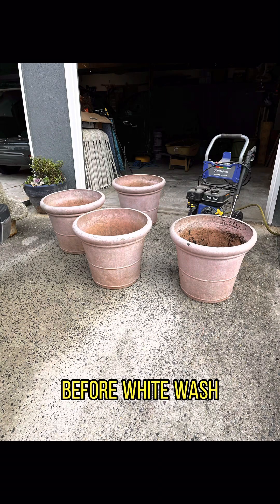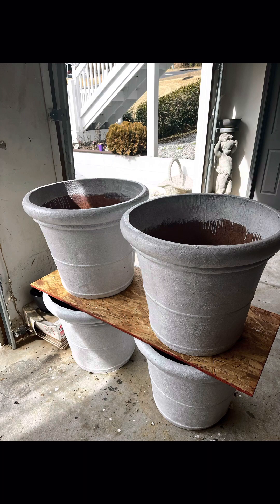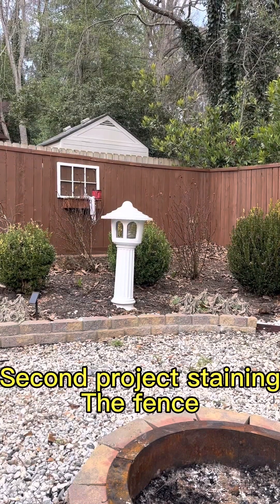Here are the finished pots. Don't they look amazing? I am so excited about filling them up.